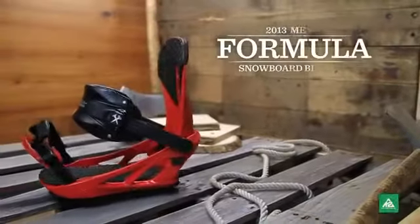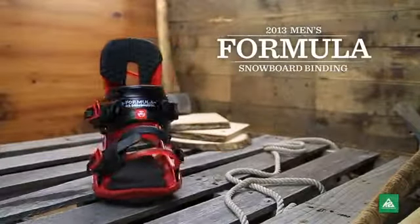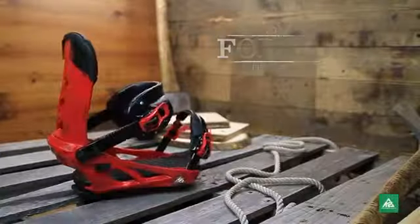The 2013 Men's Formula is a clean, traditional two-strap binding, stacked with a time and team proven technical feature set.